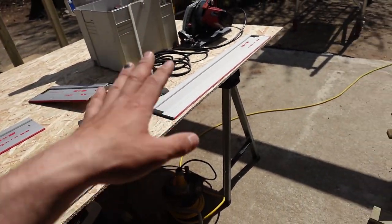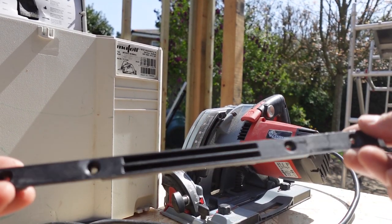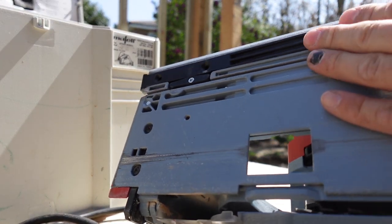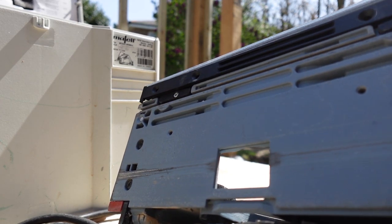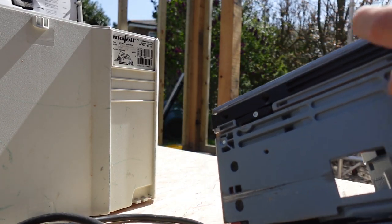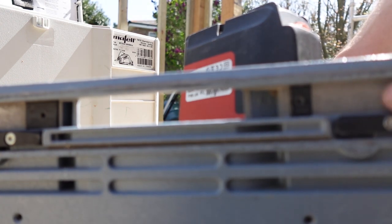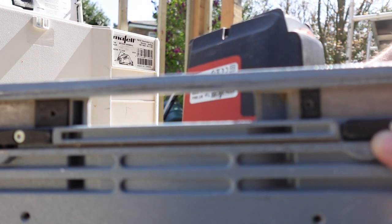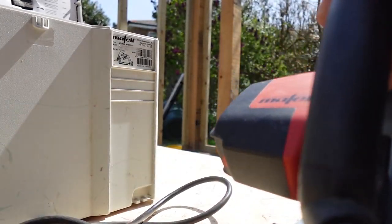That way it gives me flexibility — if I don't need to do parallel cuts I can use the Mafell rails. The part in this slot here is what you need to remove. You undo these four screws and it pops out. This piece here is the guide for Makita and this one is the guide for the original Mafell rail.